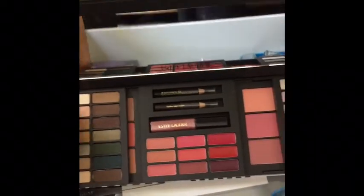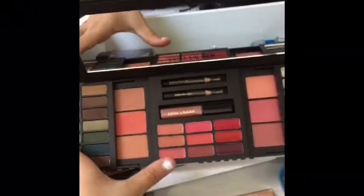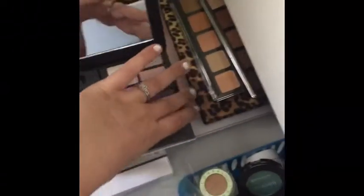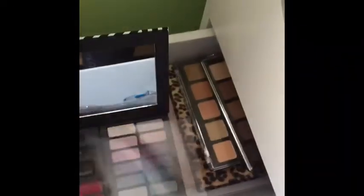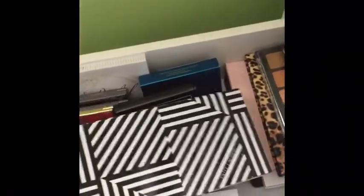I wish I actually reached for this more often, but I'm kind of scared to because it was limited edition. I'm definitely a makeup hoarder — I love to collect makeup. I absolutely adore the packaging; I just think it's so cute.